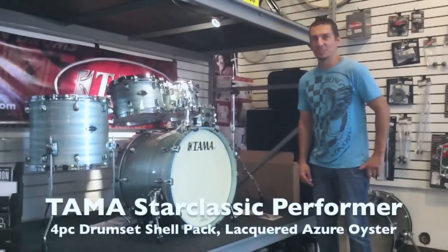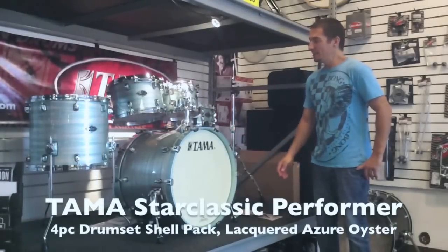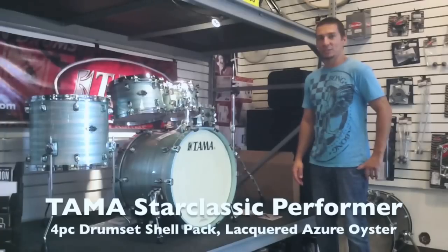Hey guys, it's Clint at AlphaMusic. Just want to show you this new arrival. It is a beautiful lacquer finish Tama Birch Babinga shell pack.